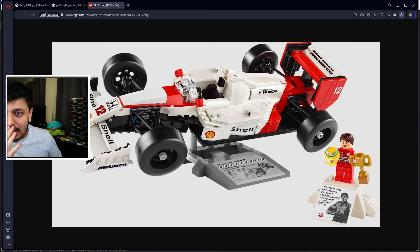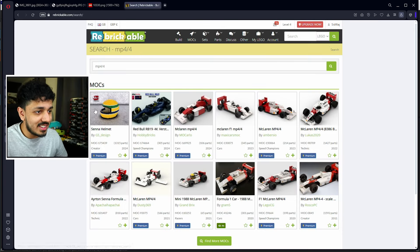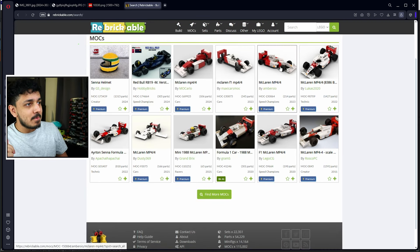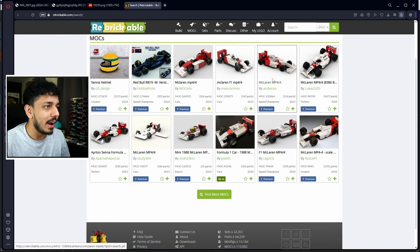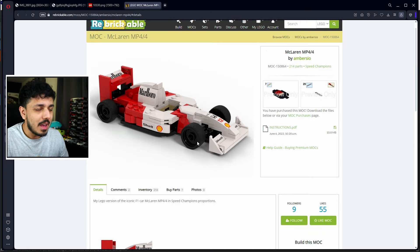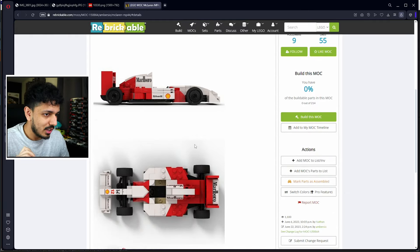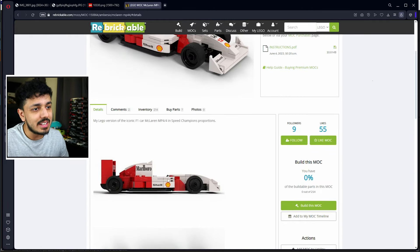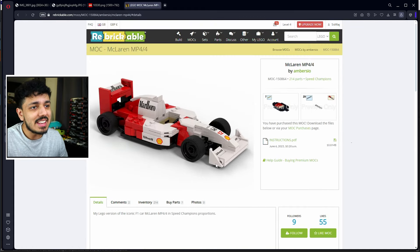So instead what I did was go on Rebrickable — the absolute savior of this channel, basically. I went over to this one right here by AmberCO, and this guy made an eight-stud-wide Lego Speed Champion MP4/4 — fully designed and fully, even with the stickers in fact, to be Speed Champion scale.